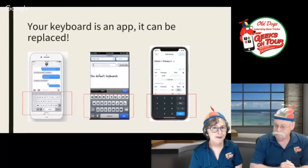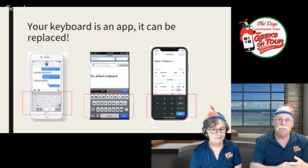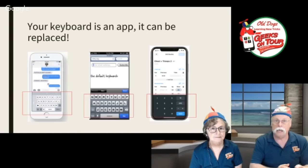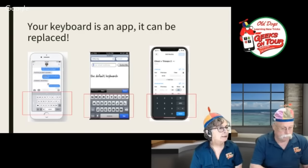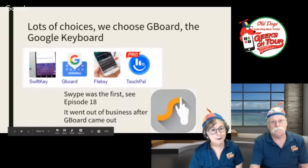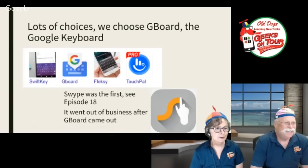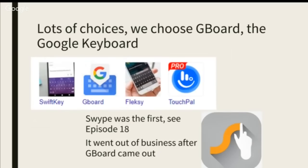You don't have to settle for what came with your phone — like cameras, if you don't have a function or feature you'd like in your camera app, you can install another camera app. We like everything Google, but Swype was the first swipe app we used for years and years, but it's no more. And then there's SwiftKey — I hear a lot of good things about SwiftKey, but I'm going with Gboard.